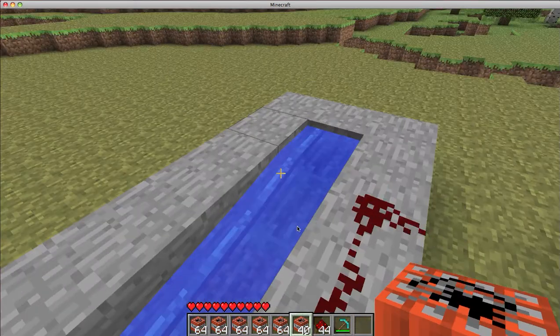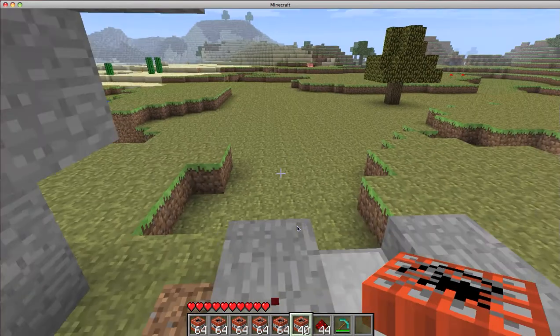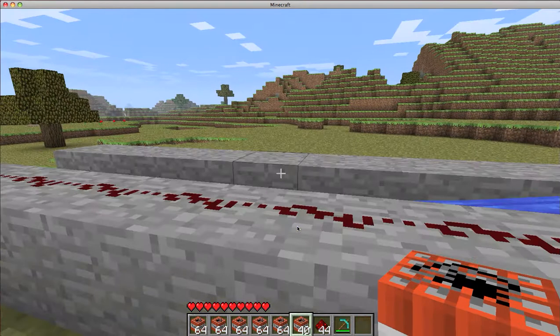Alright guys, thanks for watching. This is just a little TNT cannon and it might be useful for clearing out land and stuff. So yeah, thanks for watching. Rate, comment and subscribe. Thank you and goodbye.